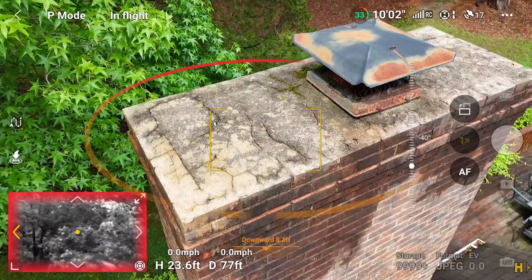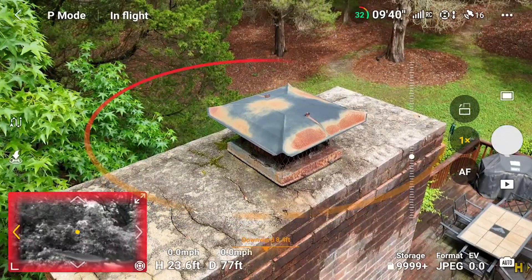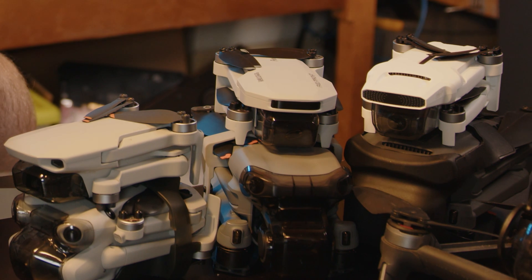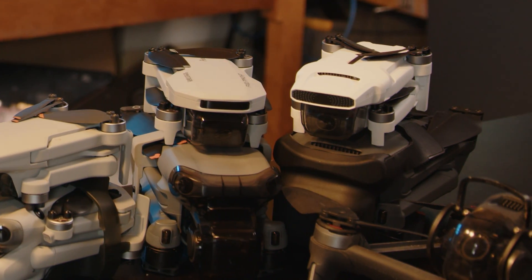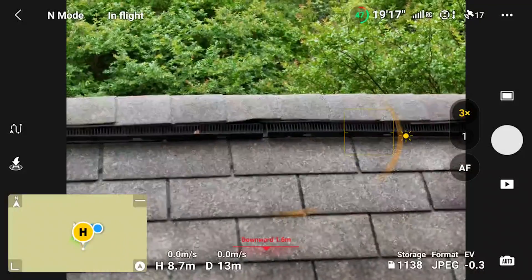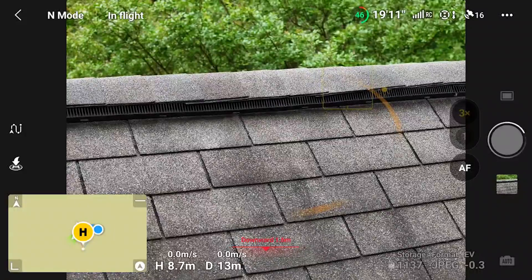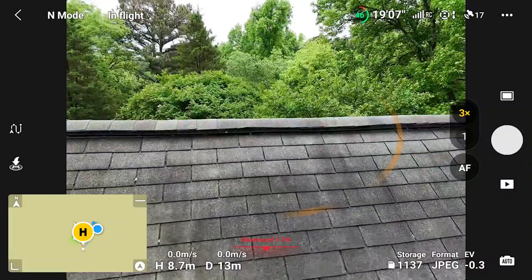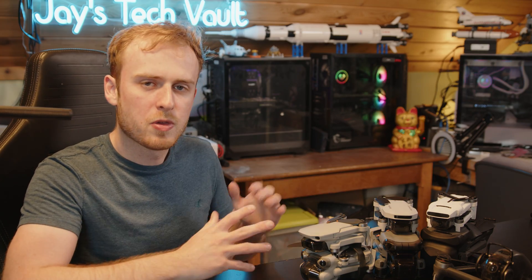Do you want to know what the best drones are for inspections? I have a whole bunch of drones that I'm going to try out, but specifically I'm going to be focusing on three drones in today's video: the Mavic 3 family, the Air 3, and the Mini 4 Pro. Because these are the newest drones, and they also have incredible zoom features, which for inspections and seeing small intricate details are very important. I'm going to be flying a couple missions and take a deep dive into what makes these drones special for inspections.